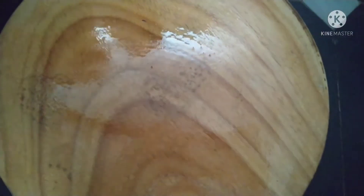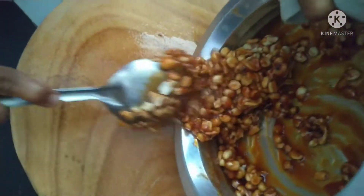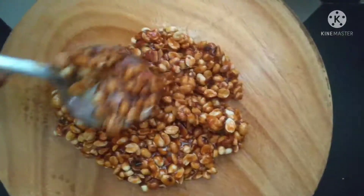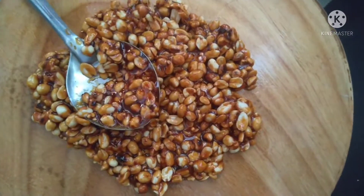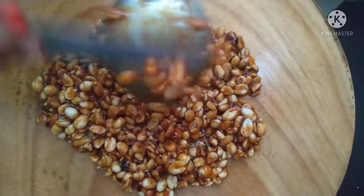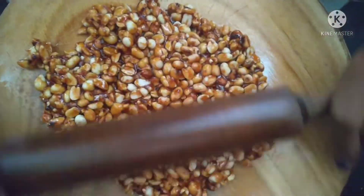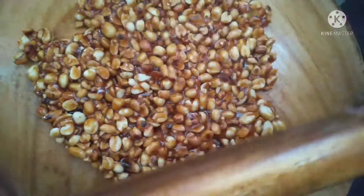Just make it dry. Next, I'll cut the oil in a plate. We'll cut the oil in the middle of this plate, then cut the oil in the middle.